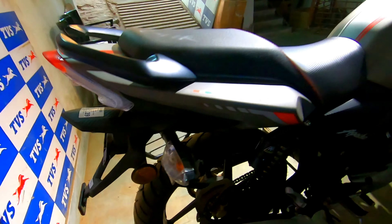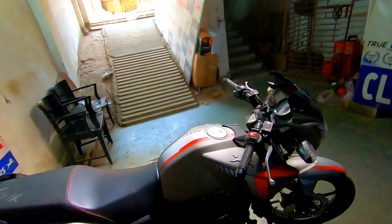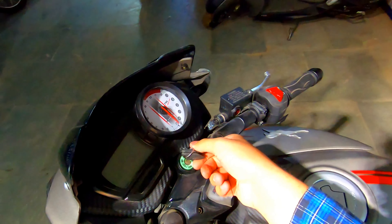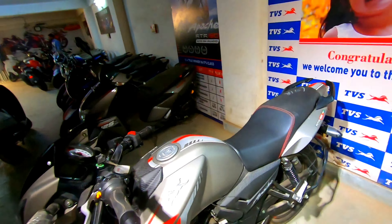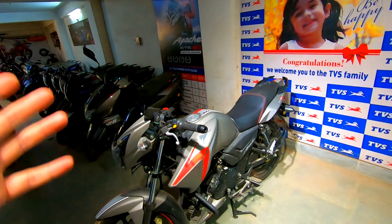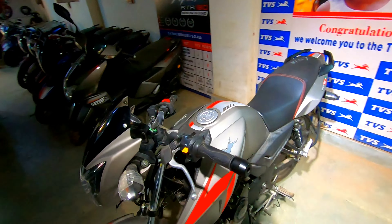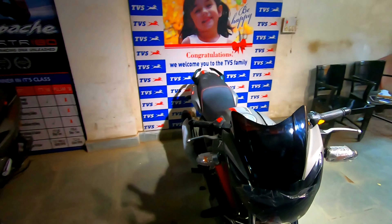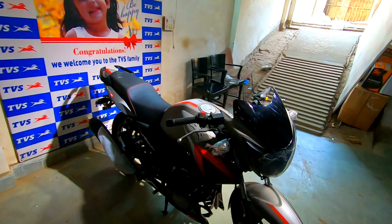The disc brake is available on this model; a non-disc variant is also available. The tail section is basically the same — no major change. On the 2021 edition, there isn't much specific change. The keys also look the same as before, though when I saw the 164V, its keys were changed. This video was shot at CLTVS Giridih at Tiranga Chowk.